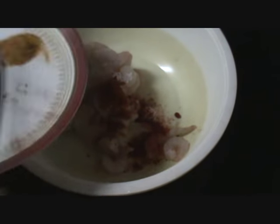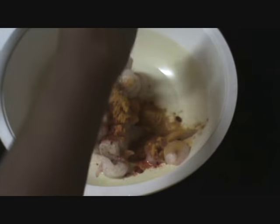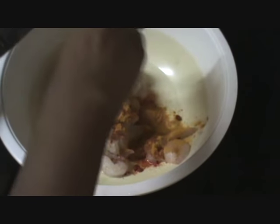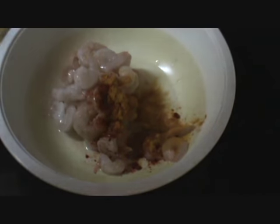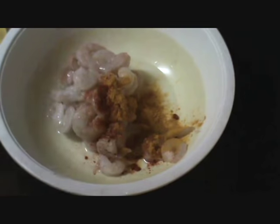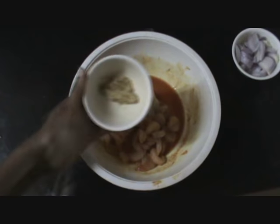Now for the marination, add the salt, red chilli powder, turmeric, and squeeze the lime over it. You need to squeeze half a lime and keep it for marination for about 15 minutes. Add the garlic paste in the marination.